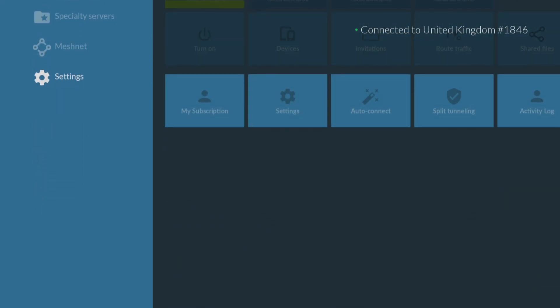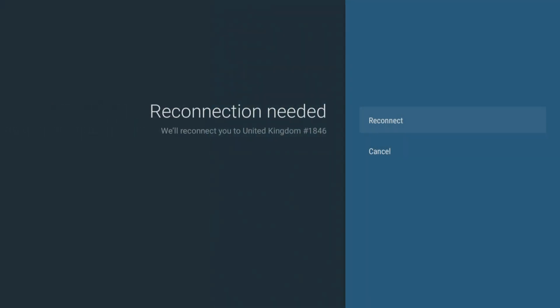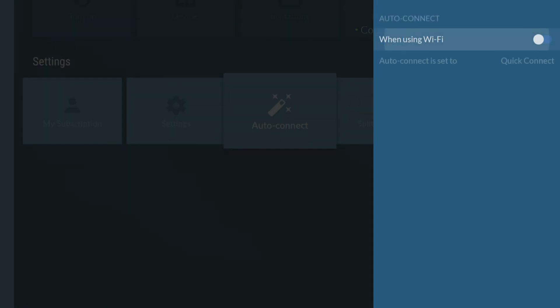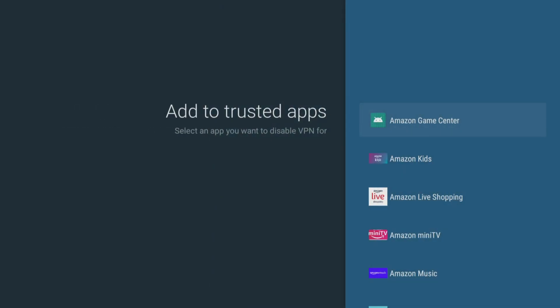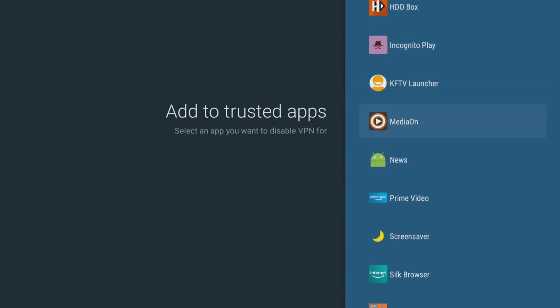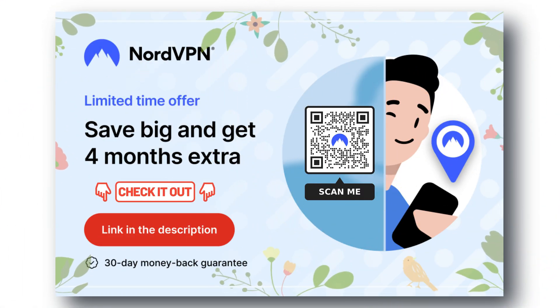The Nord app has some very useful features for your Firestick, including threat protection to help keep your device safe from potential security threats by blocking access to malicious websites. AutoConnect makes connecting to a secure server a breeze by automatically connecting to a network without having to manually do it every time you want to use the internet. Split tunneling lets you choose which apps or websites use the VPN connection and which ones use your regular internet connection. These settings and features are essential for anyone who wants to have a secure and personalised online experience. Check out the links in the video description for the best deals and try it now, completely risk-free for 30 days.